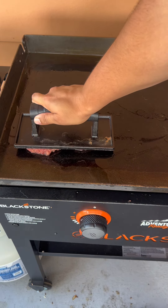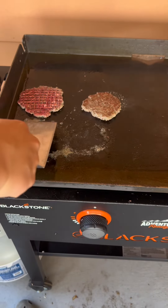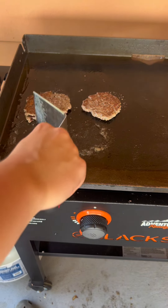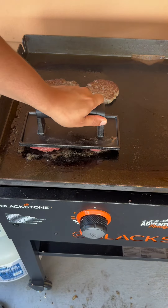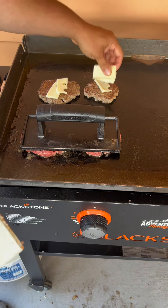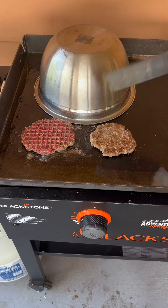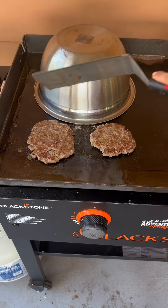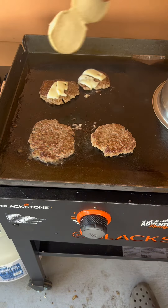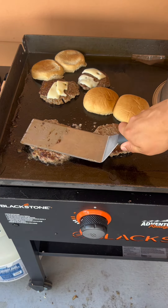I'm gonna put my big heavy press on the meat — I don't really know what it's called, but you gotta smash your meat down, that's the whole point of smash burgers. Smash them, then flip them. Mine broke a little bit but that's okay. I put my swiss cheese on it and you gotta put a cover over it to make sure it actually melts — you can add a little water or oil to help it melt.